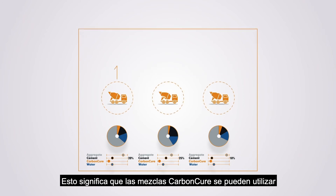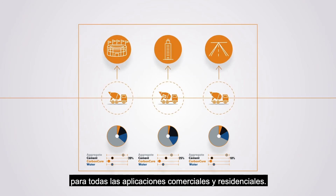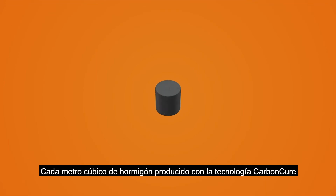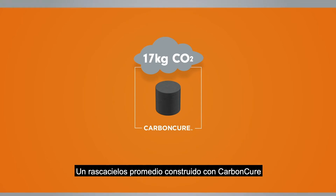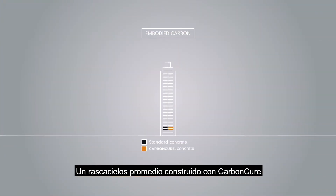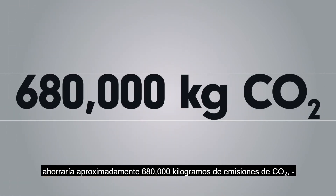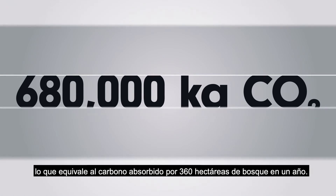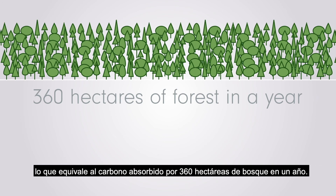This means CarbonCure mixes can be used for all commercial and residential applications. Every cubic meter of concrete produced with the CarbonCure technology saves an average of 17 kilograms of CO2 emissions from entering the atmosphere. An average high-rise building built with CarbonCure would save approximately 680,000 kilograms of CO2 emissions, which is equivalent to the carbon absorbed by 360 hectares of forest in a year.